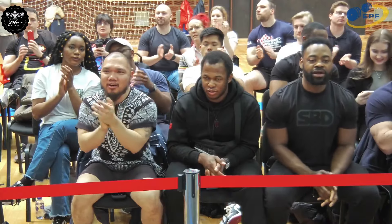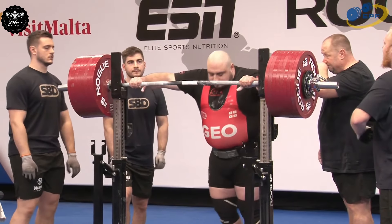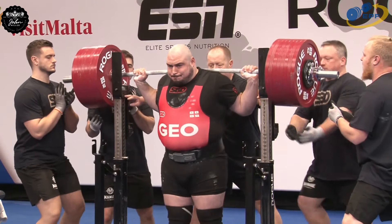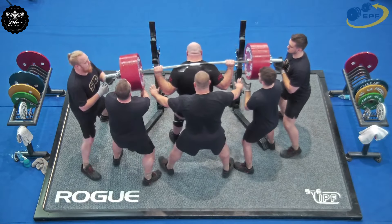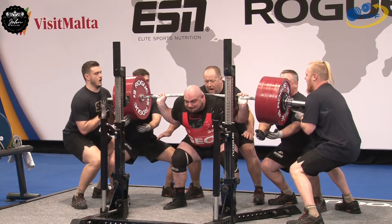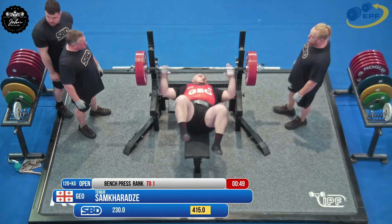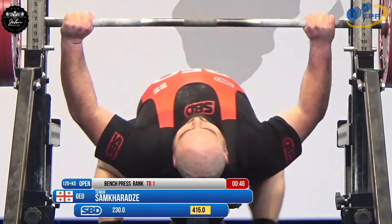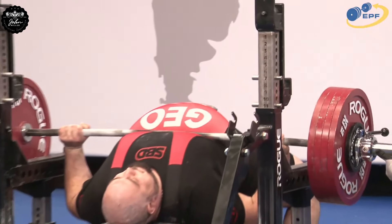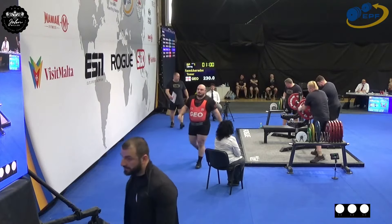Come on Timur, let's do this — 430 kilos, this will collect three records with one squat. Here we go. Oh, not quite — he made the depth but couldn't bring it back up. Three white lights.